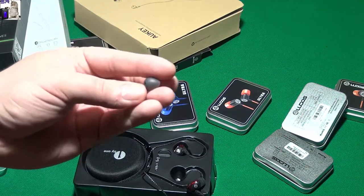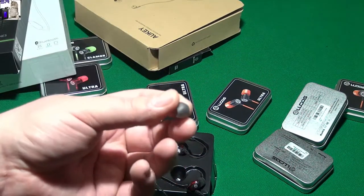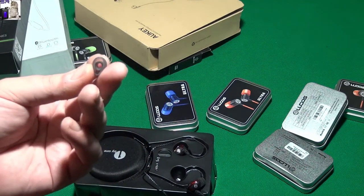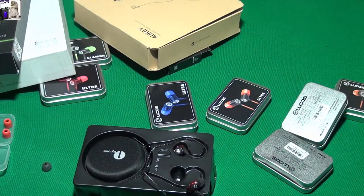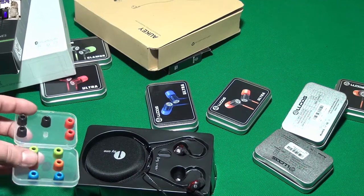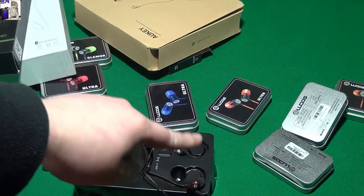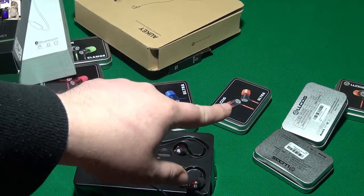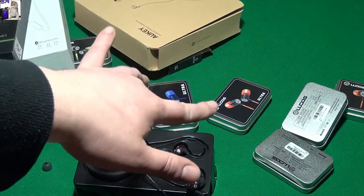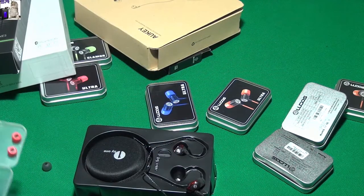That's also the issue with the standard ones - if your ear is a little bit different shape, they might not fit perfectly. You're fiddling around, they might fall out, or they are a little bit too tight. Anyway, these are really comfortable. I've already tested all of these Ludos earphones - they all have memory foam and they are super comfortable.